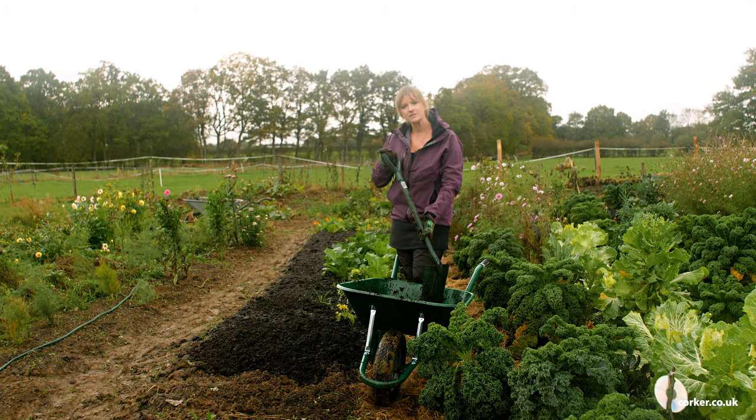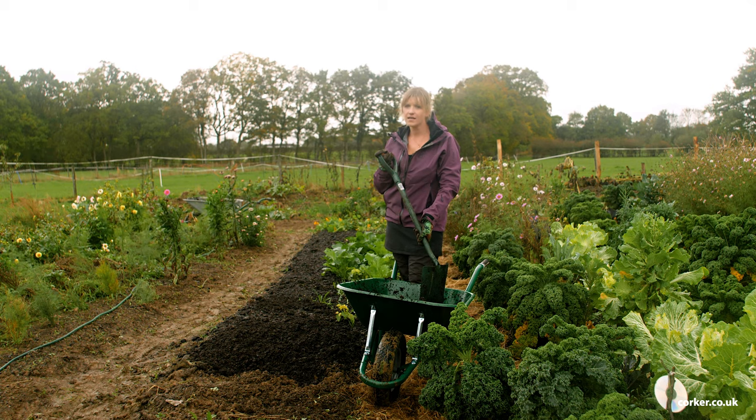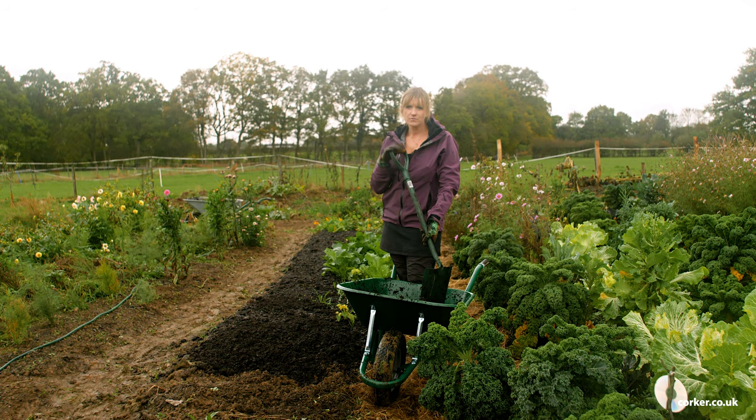I'll finish this bed off and then in the spring I can pop my brassica plants straight in. If you want to find out more about this mushroom compost you can go to corker.co.uk. If you want to follow me, I'm at Simply Grow Food on Instagram and YouTube, and also simplygrowfood.co.uk.